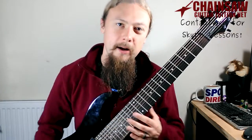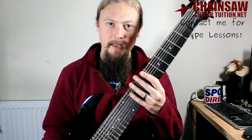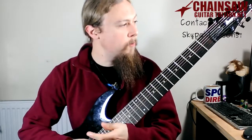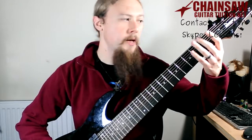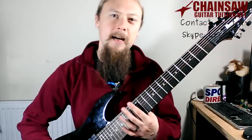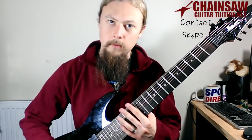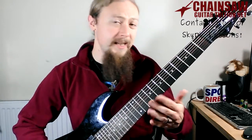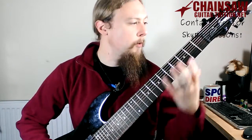All my other guitars are 6-strings, so this is my first extended range guitar and it does take a little bit of getting used to. The scale length is 27 inches instead of the usual 24 to 26 depending on the guitar. This is done because you've got lower pitch strings — that bass string — which helps with tuning stability, but what it doesn't help with is playing because you have to stretch a lot further to get the same notes.